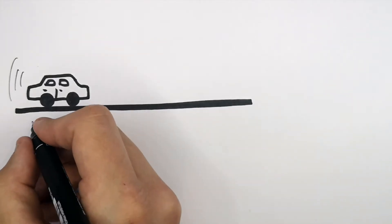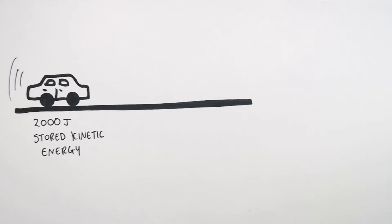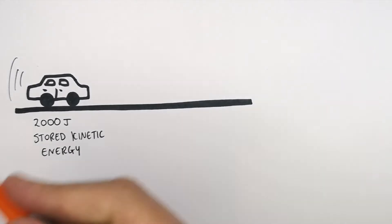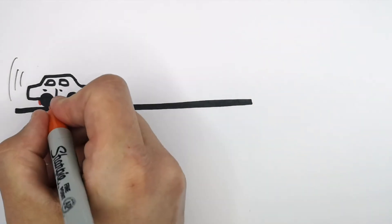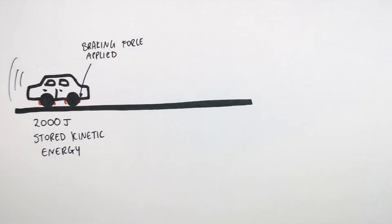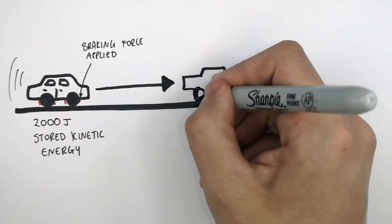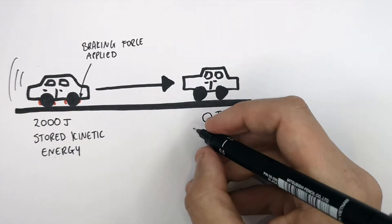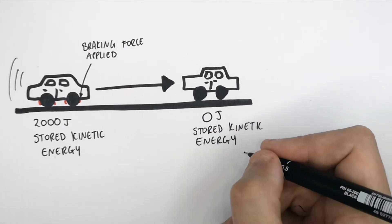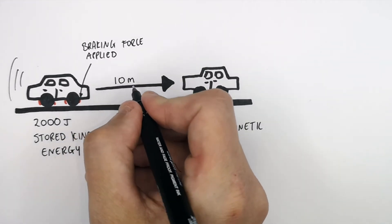This car has 2,000 joules of stored kinetic energy and it's moving. When the driver wants the car to stop, they're going to apply the brakes. This will mean that a braking force is applied to the wheels of the car. The car's going to go from having 2,000 joules of stored kinetic energy to zero joules, because it will no longer be moving. This took 10 metres for the car to stop.